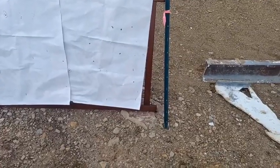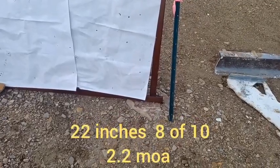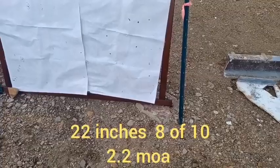Eight out of ten — got to get a tape measure on this. Going to pause and measure it out. This is with the Freedom Munitions 147-grain ammunition. The result: 22-inch group at 1,000 yards, 8 out of 10 hits on paper.